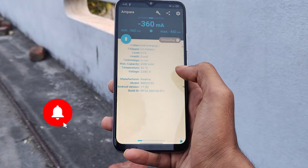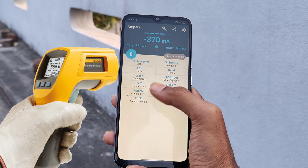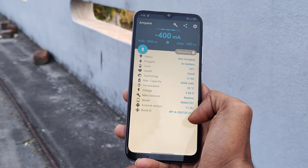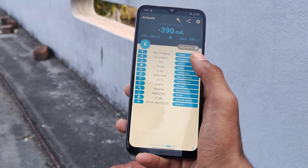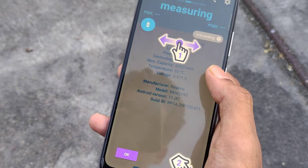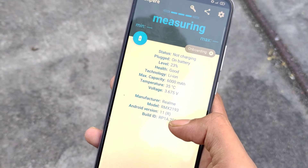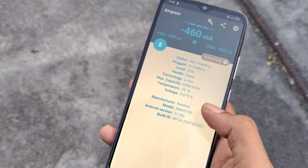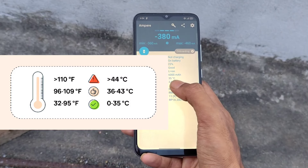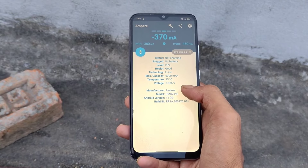We are about to check the phone temperature in this video. You can check the phone temperature on the other side, in the bottom of the left side, or inside. There is a lot of danger. You can check the temperature in this application — the temperature is at 42 and 43 degrees.